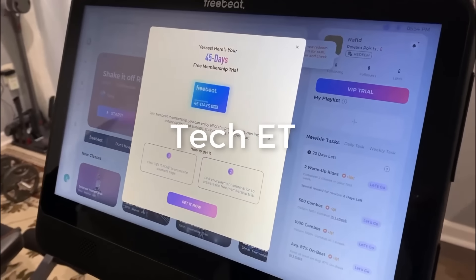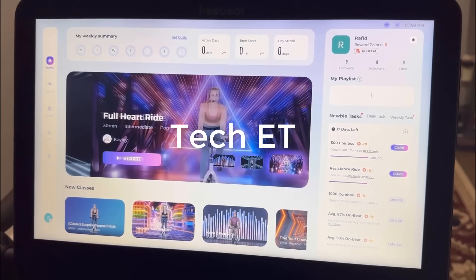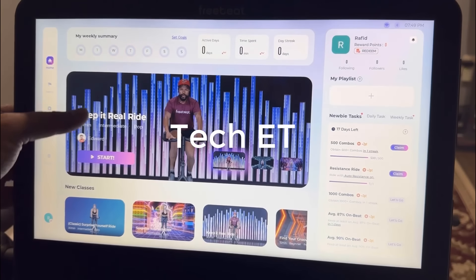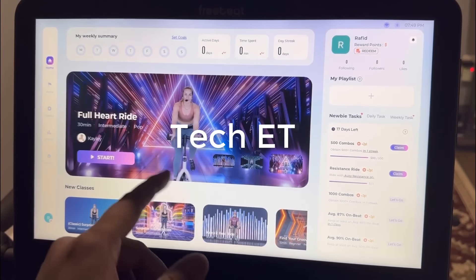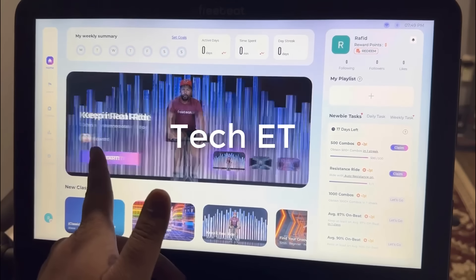Take advantage of your 45-day free trial. The big screen looks nice and colorful and is a pretty decent size. You can see your profile and all the different classes you have here. All the new classes will be shown down here and you can just slide through and select any of them. You can also see that the screen is very responsive.